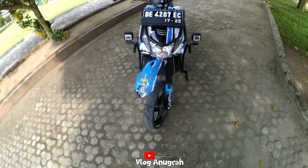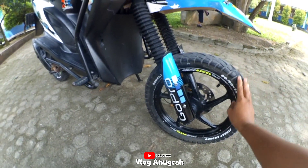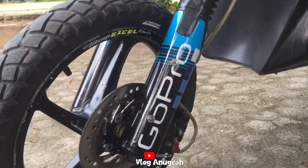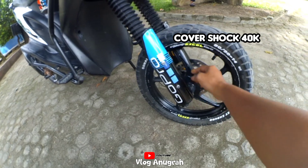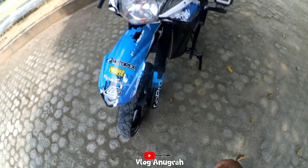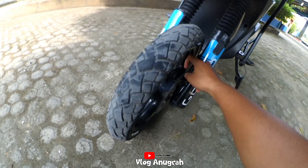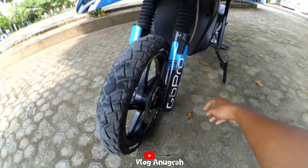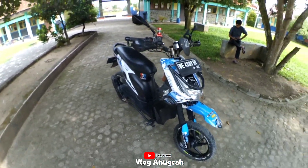Geser ke bawah sedikit ada cover bottom shock punyanya CRF, saya beli seharga Rp40.000 dari Shopee. Saya custom sedemikian rupa, dipotong dan saya pakai dudukan klem-klaman. Saya pakai baut juga.